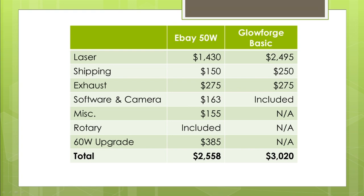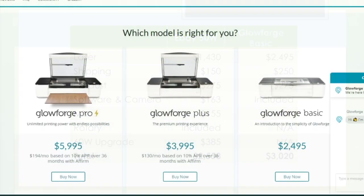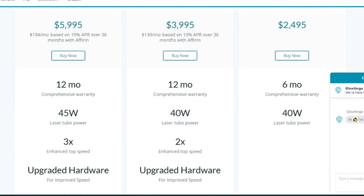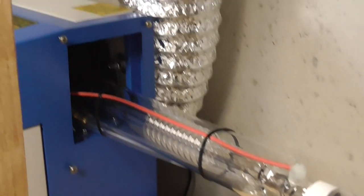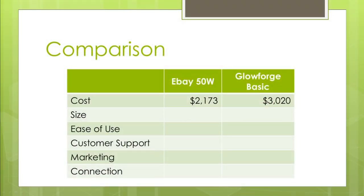I don't even know if you can upgrade the Glowforge Basic. When I was looking at their website, it looked like the Basic and Plus come with a 40-watt tube, and the Pro version has only a 45-watt tube. I don't think you can upgrade it beyond that — but if you own a Glowforge and have upgraded, please put it in the comments. With the eBay purchase, they actually assume you're going to upgrade at some point, so they even provide a cutout on the side for a longer tube. Subtracting the 60-watt upgrade, you're paying about two-thirds the cost of a Glowforge Basic, getting a lot more machine for the money.